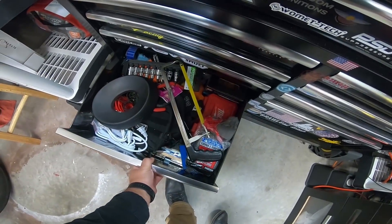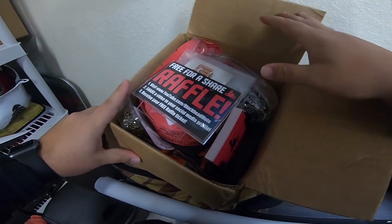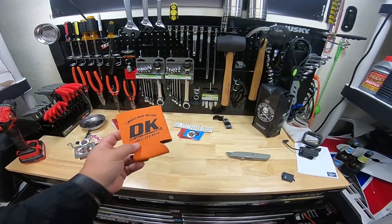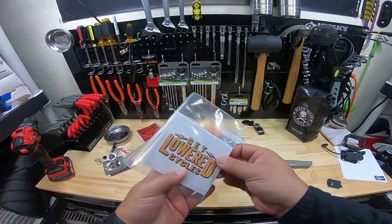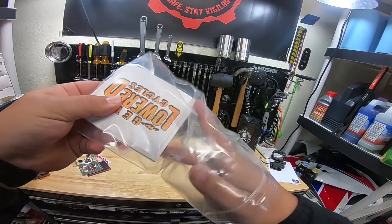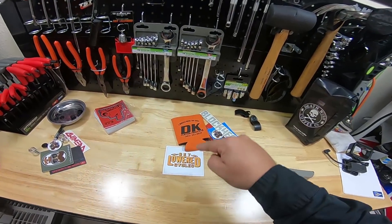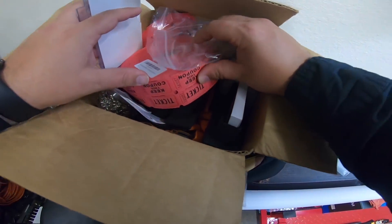In addition, I'm also going to throw in a koozie from DK Customs. If you guys don't know who DK Customs is, that's a sponsor that I work with quite a bit — they have really good stuff. And I'm also going to be throwing in a gift card from Get Lowered Cycles, who is also a sponsor we work with often on the channel. These guys have taken care of us. Basically you can use a code on their website to get a certain amount off.